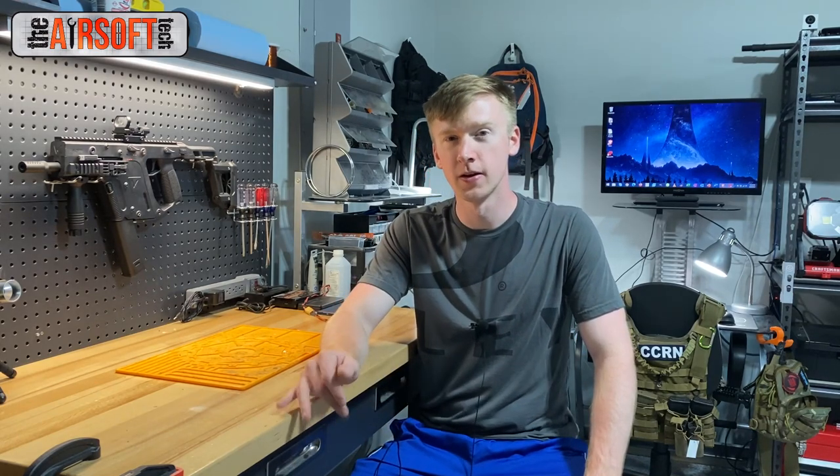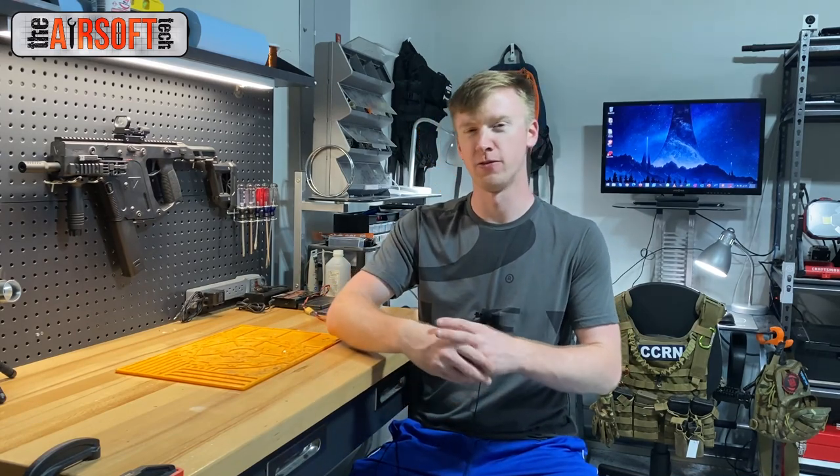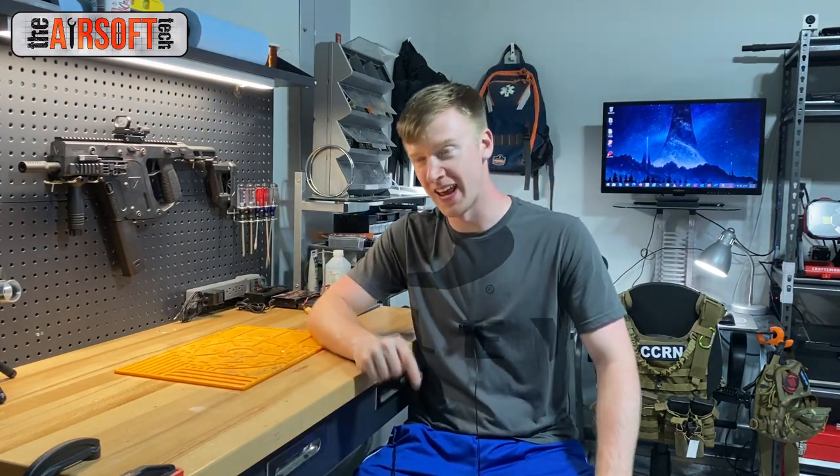Hey guys, Soft Tech here, welcome back. In this video we're going to be talking about cutoff lever and trigger trolley problems — specifically why your trigger might get stuck or make an odd clicking sound on semi-auto. We're going to talk about what is going on when this happens, how you can quickly resolve it, and how you can go about truly fixing the problem. Let's bring the camera over to the bench.